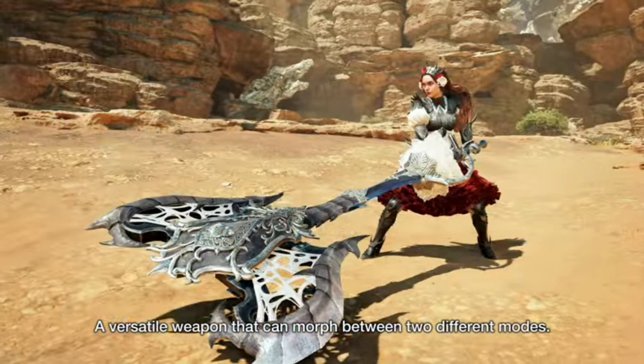Charge Blade is back! Now, Charge Blade isn't one of the weapons I normally use in Monster Hunter, but it's definitely one of the more technical weapons in the game — able to go from essentially a sword and shield gameplay to a switch axe gameplay. It's one of the more powerful elemental weapons, being able to discharge a huge amount of damage, and it just overall makes you look cool.